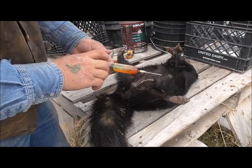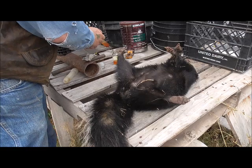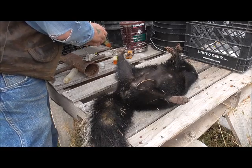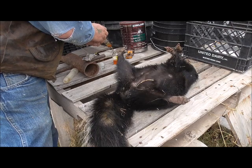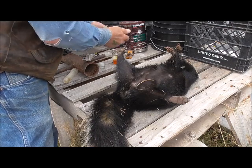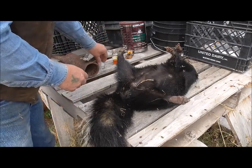This one skunk has given me enough scent that this is all I'll need through the whole trapping season. A few drops of this into some of that predator bait I made here a while back, and it will be a lot better after it starts to freeze and the smell doesn't carry as far anymore.